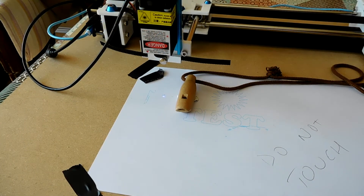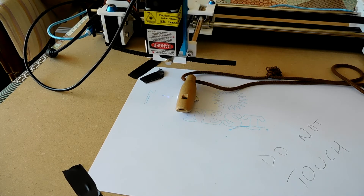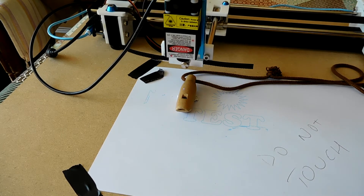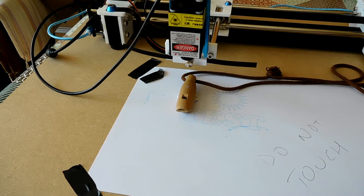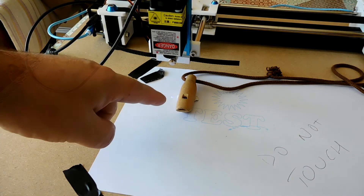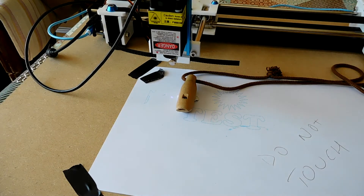Here goes nothing then. Actually, let's do a preview first. That looks like it's about right. The preview outlines the area that it will engrave, which is quite useful just to ensure that there isn't a serious problem. I'm going to set this to engrave at 100mm per minute to start with — we can always make two passes. I've stuck the whistle down with some white tack. Laser on full.